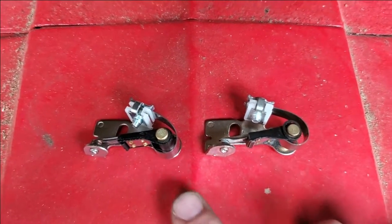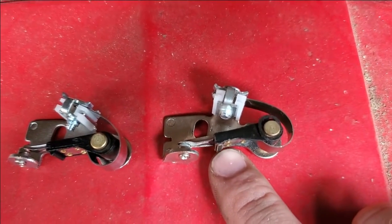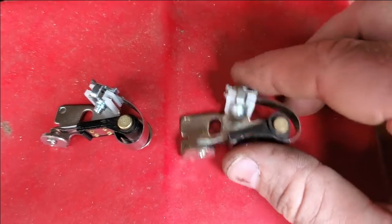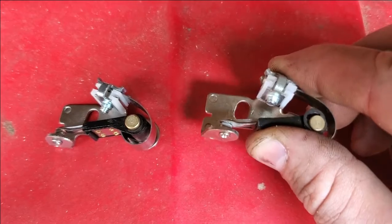Here's the difference between the new points on the left and the old points. This little plastic tab has been worn down, and that's probably what caused the point gap to diminish. You can also see the metal electrode is worn down on the old one.